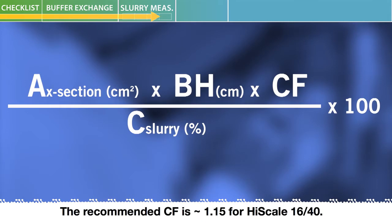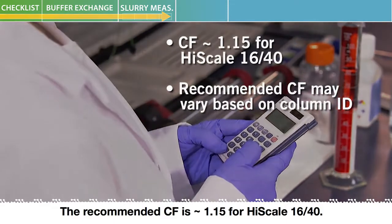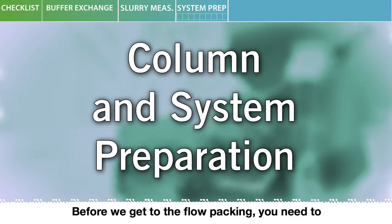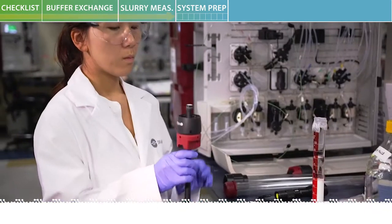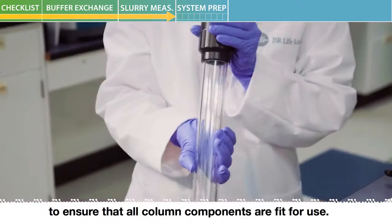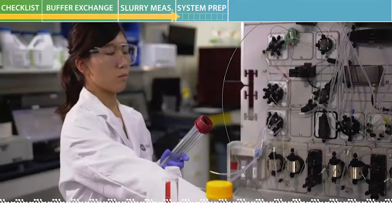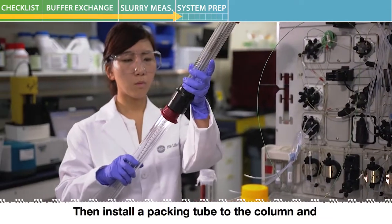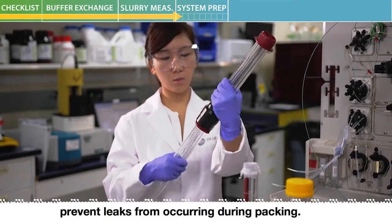Before we get to the flow packing, you need to check to make sure that everything in your system is ready to go. Perform a pre-activity inspection to ensure that all column components are fit for use. Then install a packing tube to the column and make sure the tube is securely fastened to prevent leaks from occurring during packing.